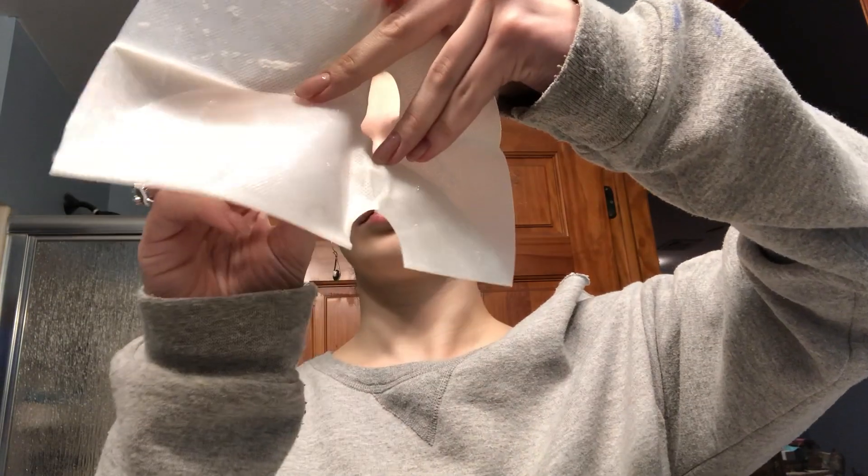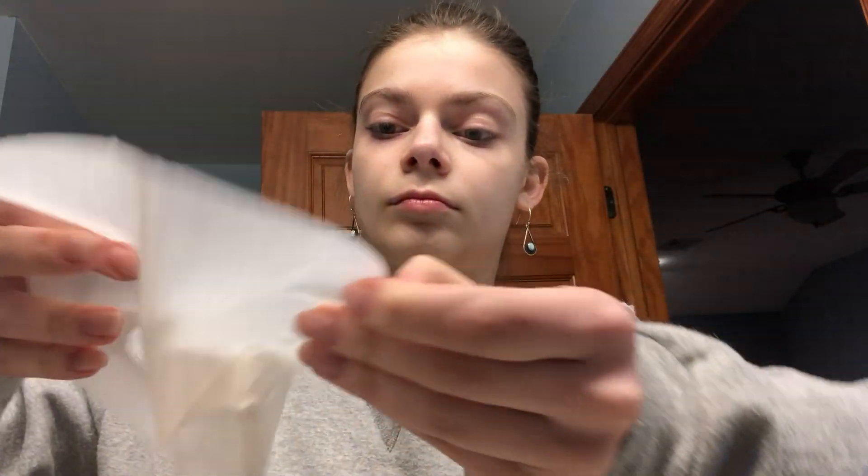I also wanted to try one of their face masks, so I'm using the brightening Burt's Bees mask. The application is very simple — you just take it out of the little face mask package, put it over your face, and let it sit for 10 minutes, which is perfect because I'm going to start drawing the water for my Epsom salt bath.